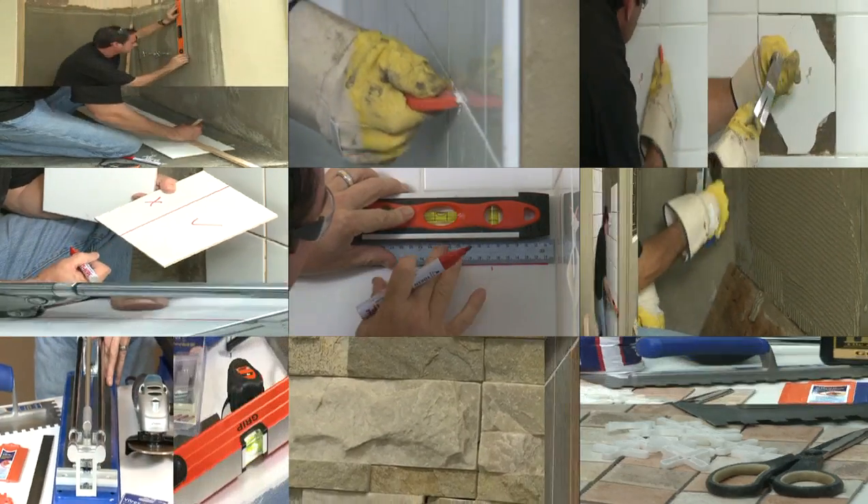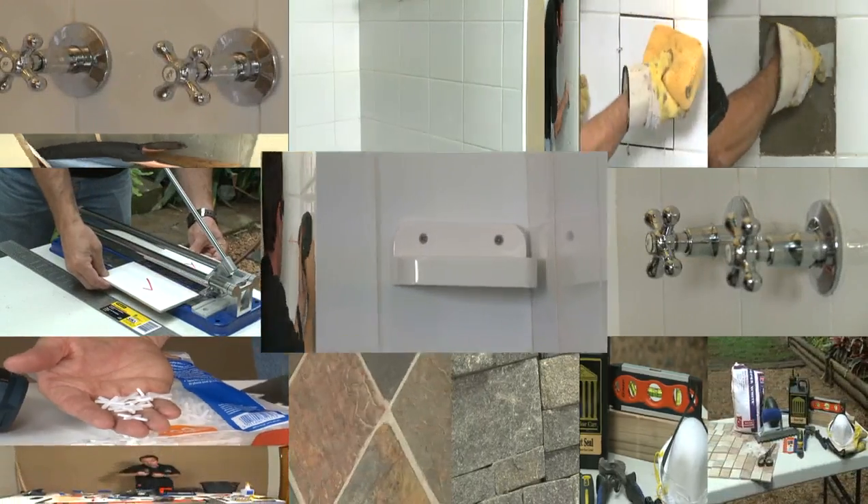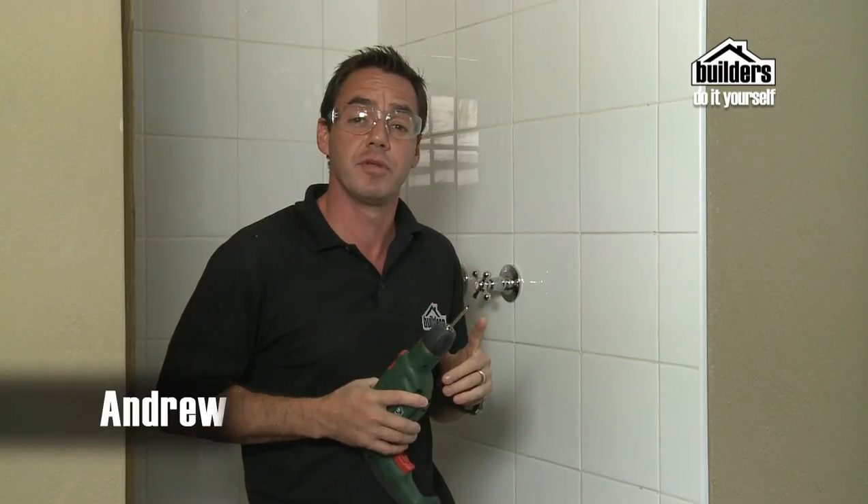You may need to drill into tiles to hang mirrors, towel rails, bathroom medicine cabinets, or even make a hole for a tap. Using the right drill bit and doing a little bit of preparation can save you from having to replace a cracked tile.